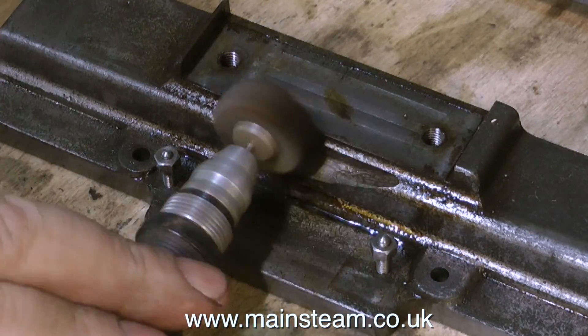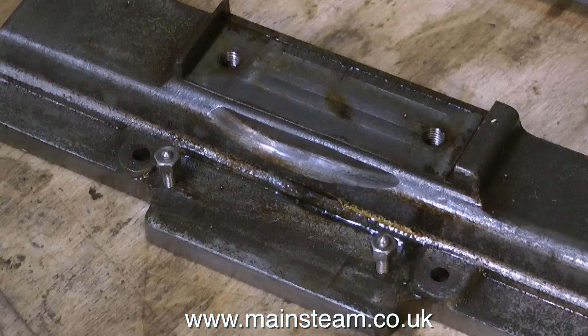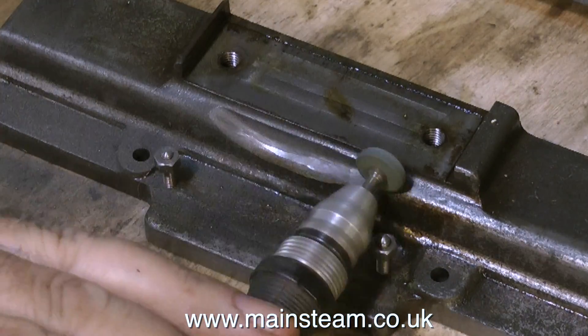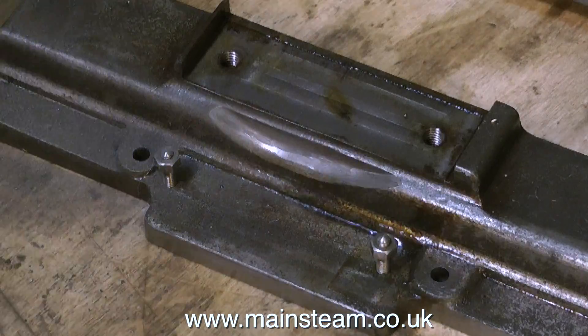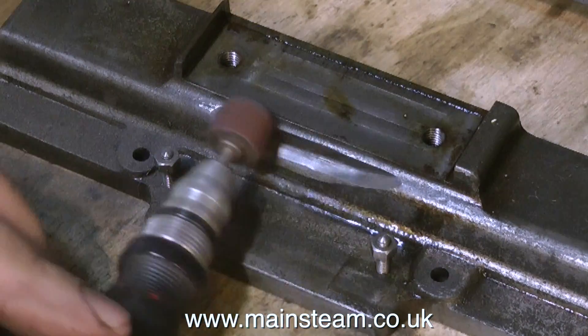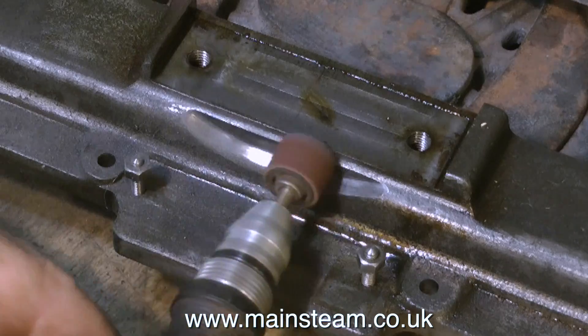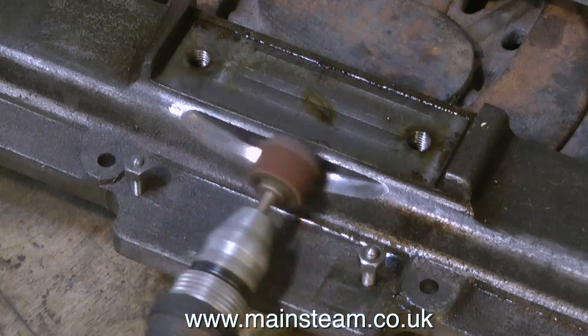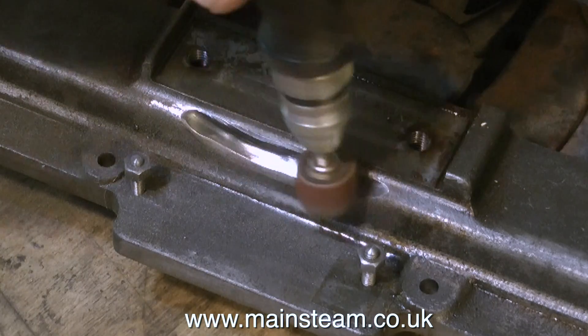I'm really not happy with this crude grinding on the bed plate. I don't actually know what function it serves, because it doesn't seem to foul anything anyway. What I'm doing is using a small grinder in my mini-drill to tidy it up and make it look like it's meant to be there. And here I'm finishing off the job using a small drum sander, and it's looking much better already.